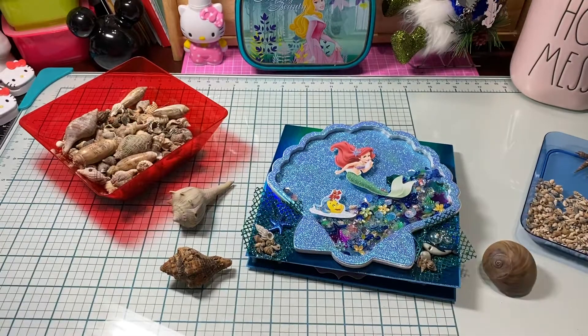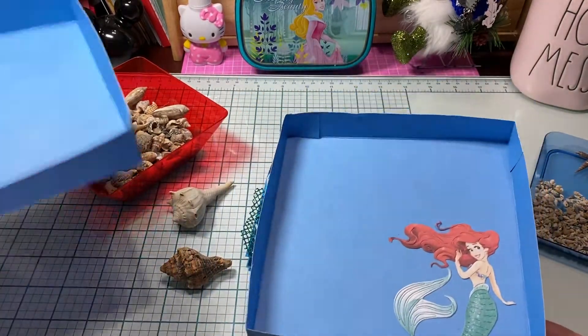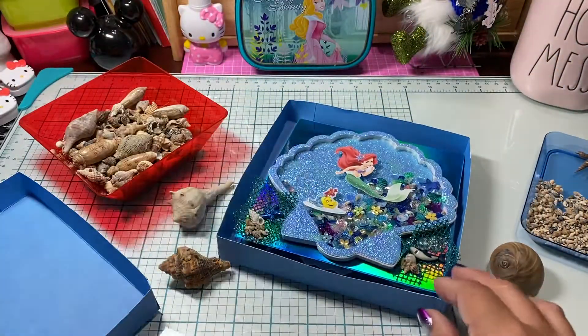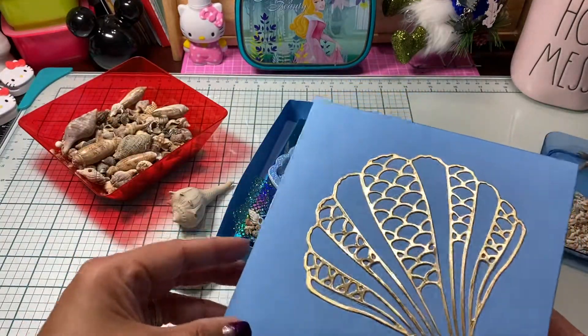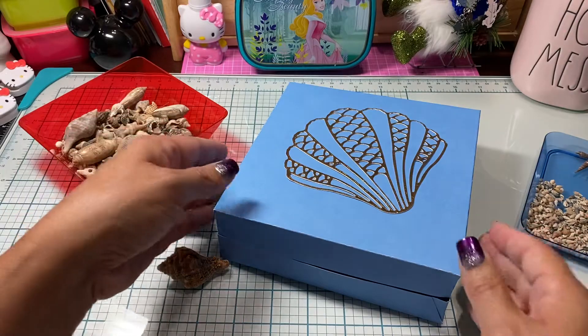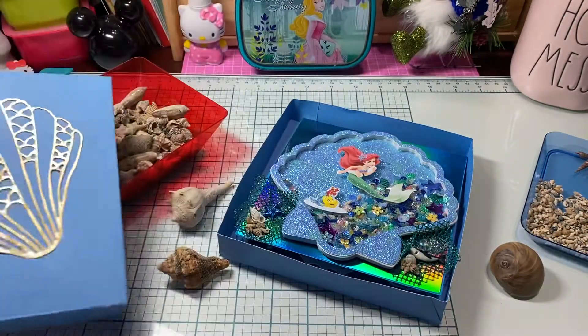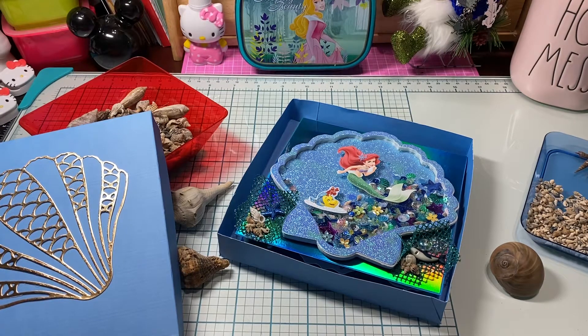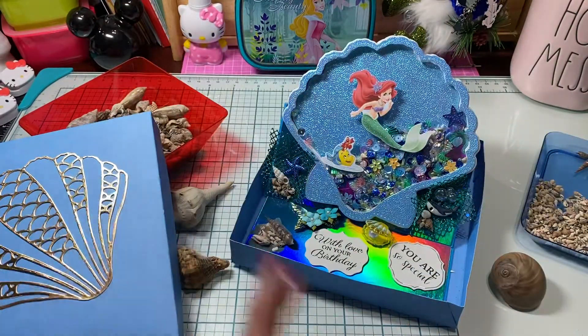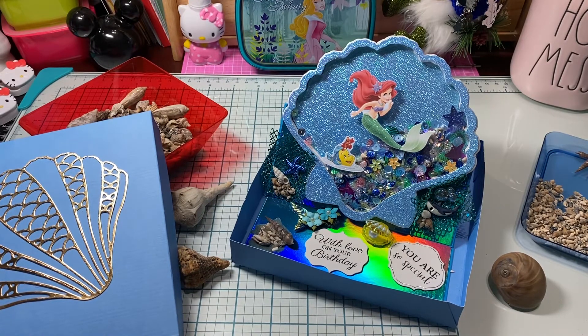Because it's tall, it definitely won't fit in an envelope, so I went ahead and measured it and made a little box. I put a picture of Ariel in there and the card fits inside. Happy birthday my beautiful daughter — mom and dad are so proud of you and love you so very much! Thank you guys so much for taking time out of your busy day, and I will see you on the next video. Bye guys!